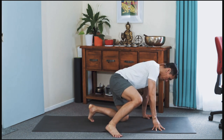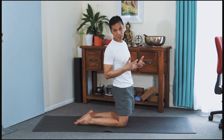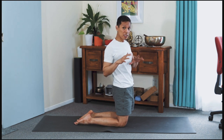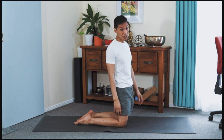Ustrasana first, the kneeling backbend. Although I will be teaching you Ustrasana and later on progressing — if you can, Kaputasana — the breath pattern as well as the setup, they are universal or the same across all backbending elements.